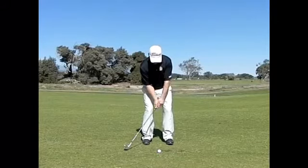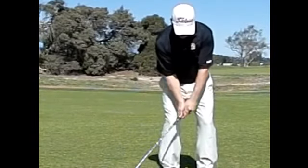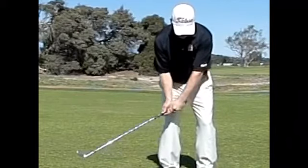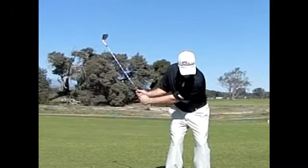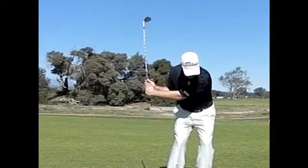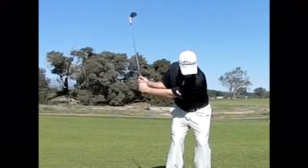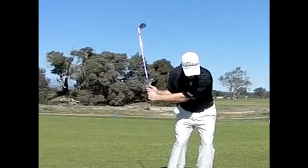Moving further into the motion, let's keep an eye on the wrists. You'll notice that as soon as the club begins to be taken away, the wrists are hinging. And as you get further into the shot, you'll see even more hinge occur in what is called the down cock. That is when the club changes direction, and the angle between the shaft and the lead forearm increases due to the change in direction.